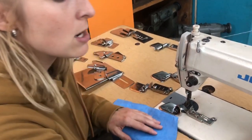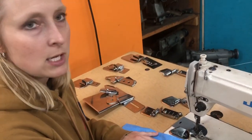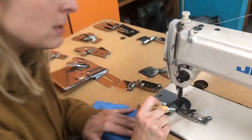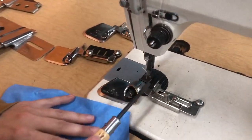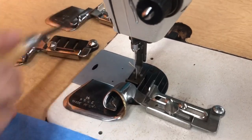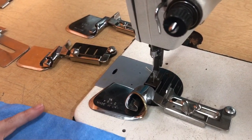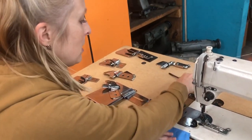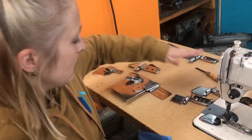I have one set up here on a lot of these machines — the DDL series, the 206, the 1541, any of the ones that have the two holes here by the throat plate. You can take these style hammers. We do it for any machine pretty much, but these are the popular ones. I just wanted to show you first the clean finish and the raw edge.